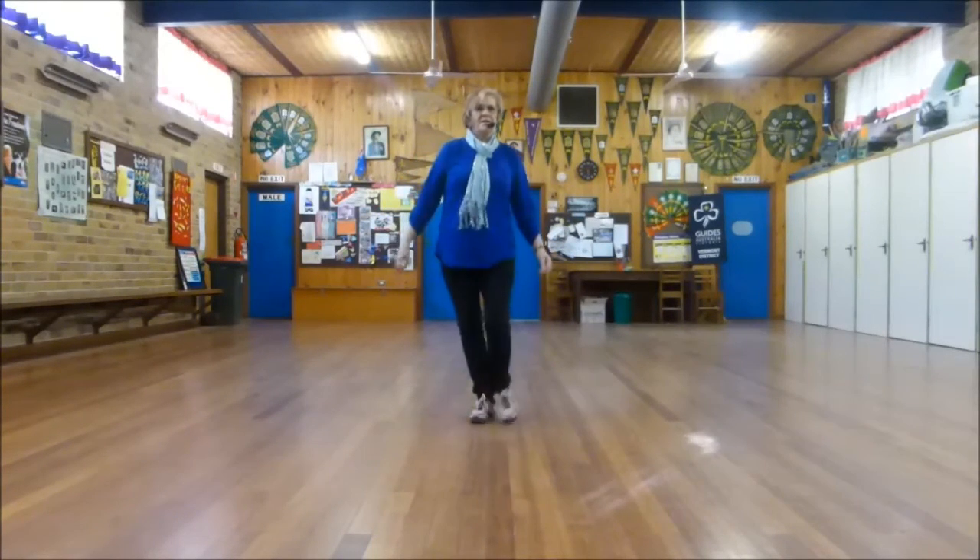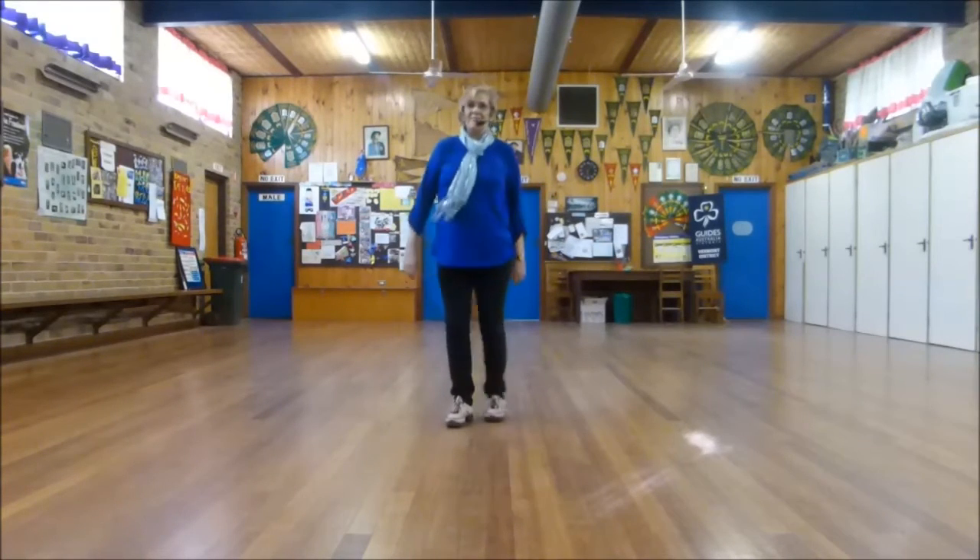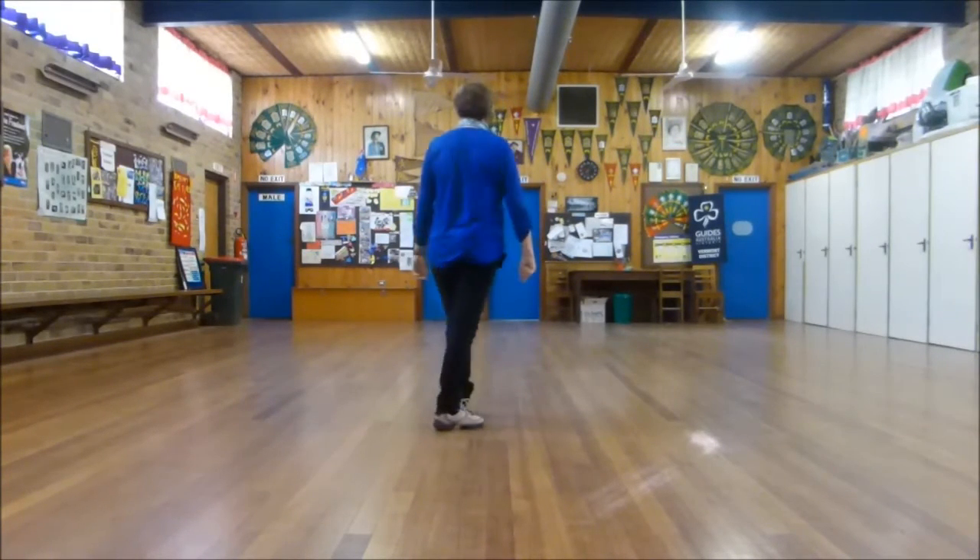Step, half pivot, step — or step, half pivot, together. I tend to finish off like that in my classes. Hope that helped. Let's do a walkthrough to that.